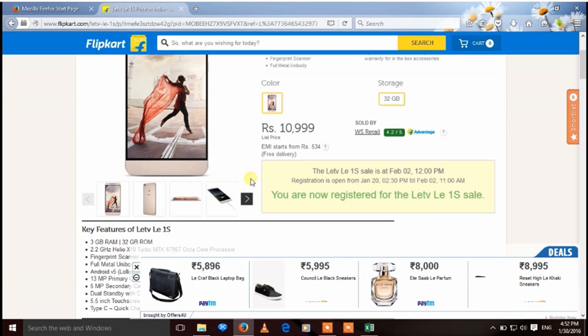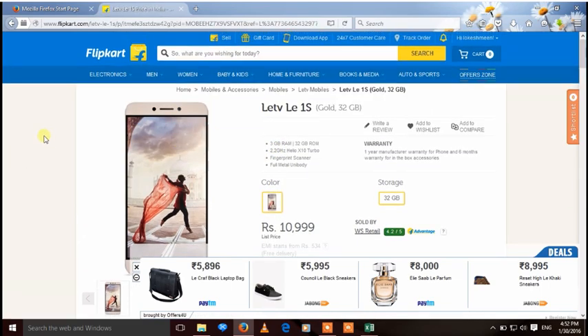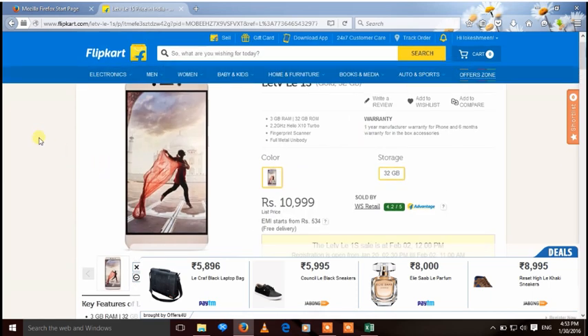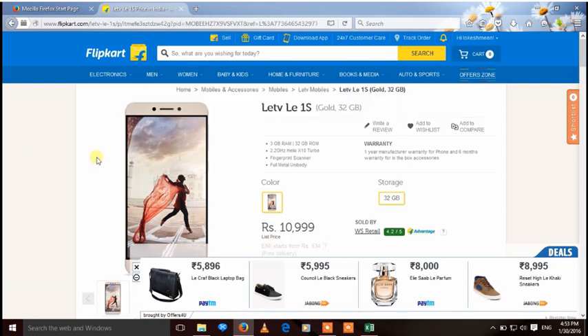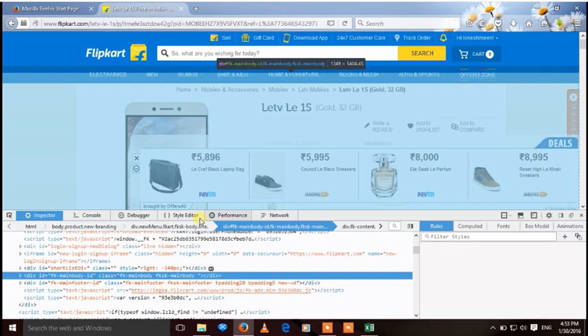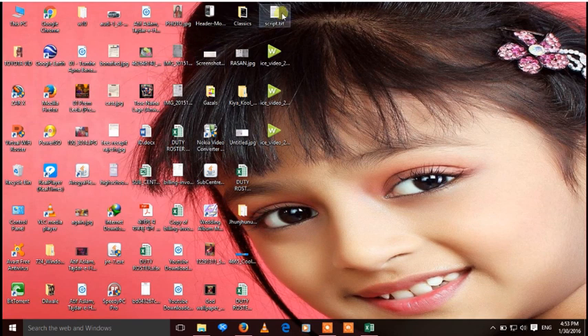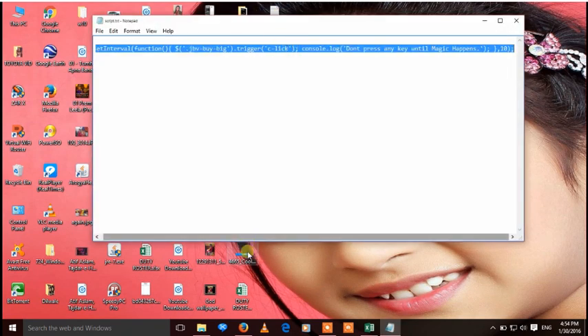On the sale day, a countdown will be shown on the Flipkart screen near the product. When the sale starts, right-click on the screen, go to Inspect Element, then open the Console tab shown there. Paste a script — which is provided in the video description — carefully into the console. For example, I will copy it and paste it here.